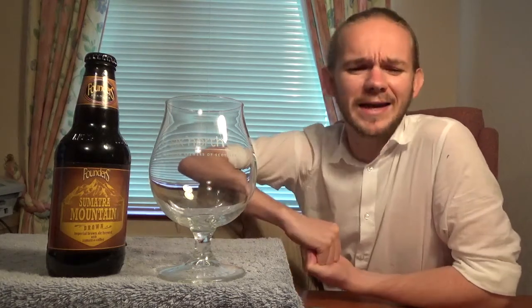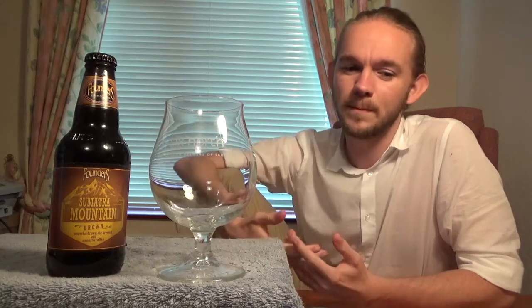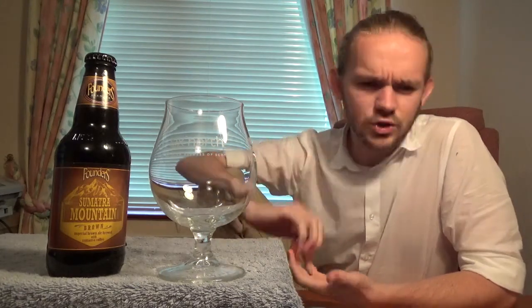Founders Brewing Company was originally founded back in 1997 as the Canal Street Brewing Company in Grand Rapids, Michigan, by Mike Stevens and David Engbers. The two were home brewing enthusiasts that had only recently graduated from university at that point, but both had quite steady jobs. They decided they wanted to quit the corporate world and follow their passion - they drew up a business plan, took out hefty loans, and started up their own brewery.